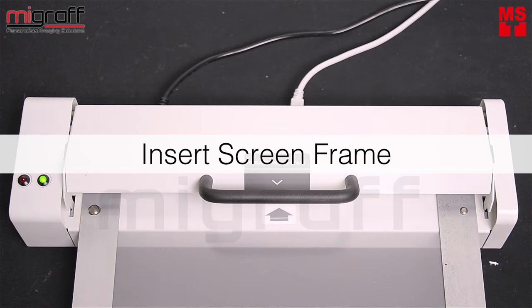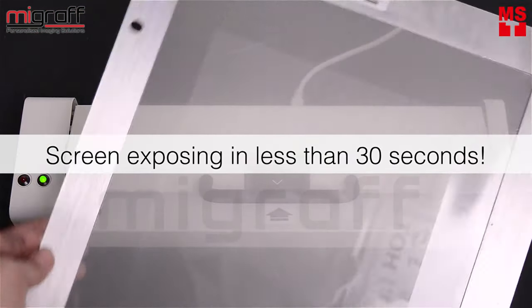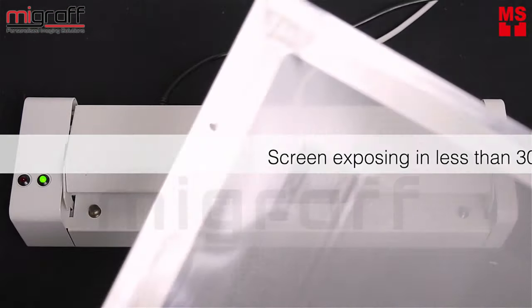Insert the frame into the MyScreen machine. Proceed to hold down to start screen making and once finished, gently withdraw the frame out of the MyScreen machine.